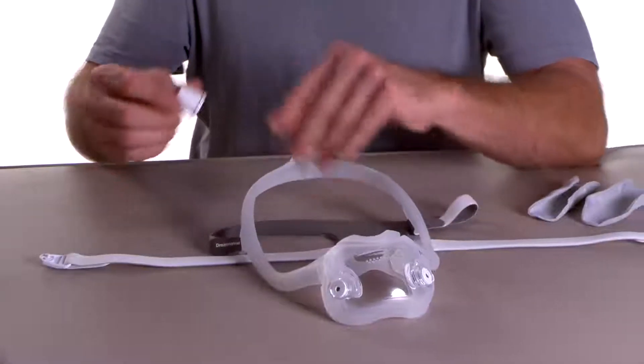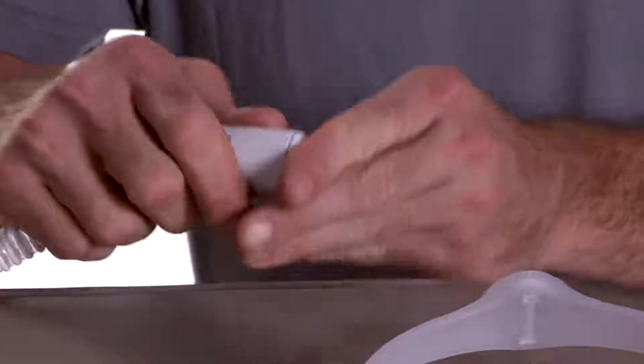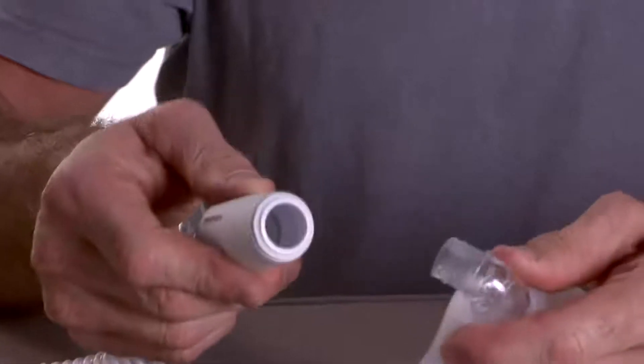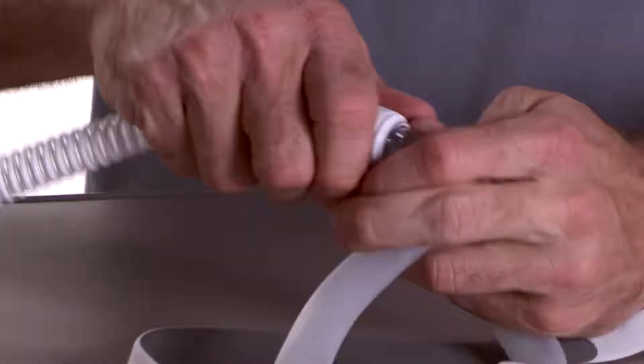Push the tubing quick release into the tubing that came with the CPAP device. Notice that the tubing quick release lets you easily disengage from the device, which is convenient when you get up to use the bathroom at night.